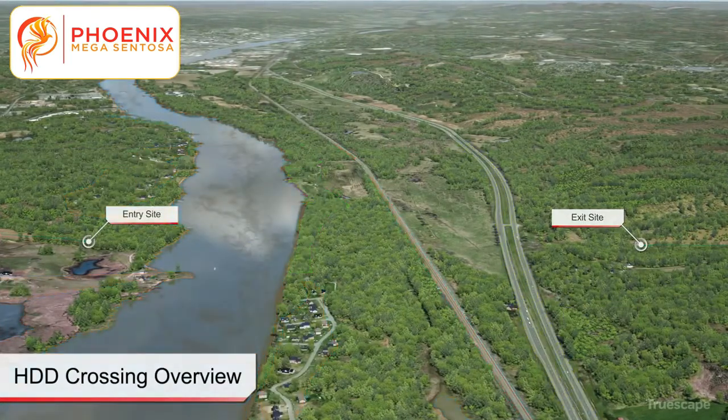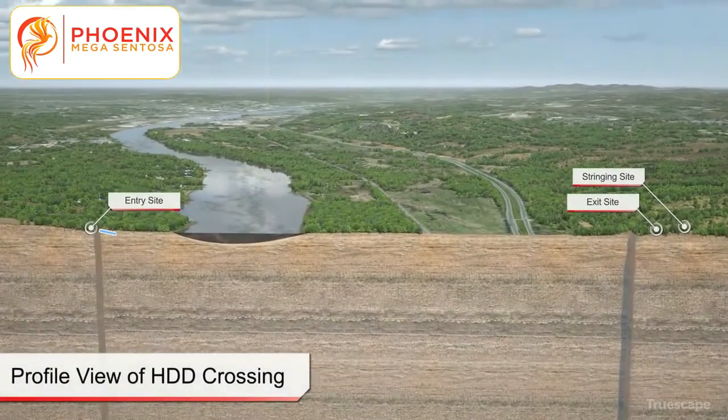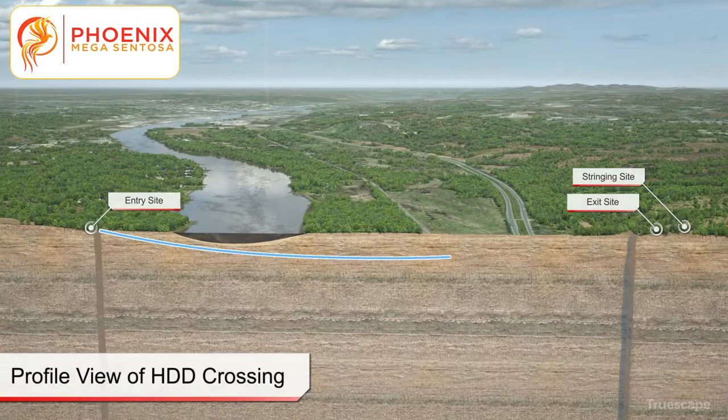During construction, no disruption occurs to any feature being crossed by the HDD installation. With proper design and good HDD construction practices, the HDD method allows for the installation of pipelines with no impacts to the crossing features.